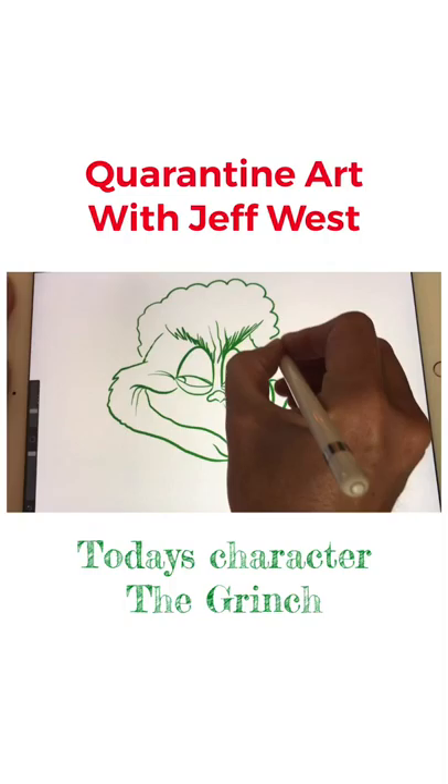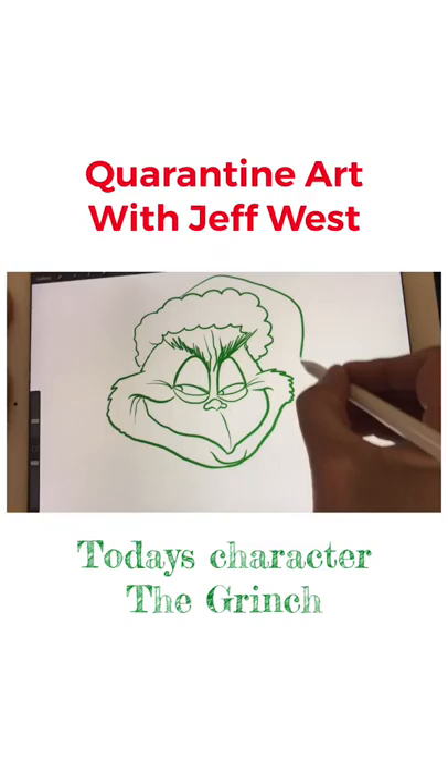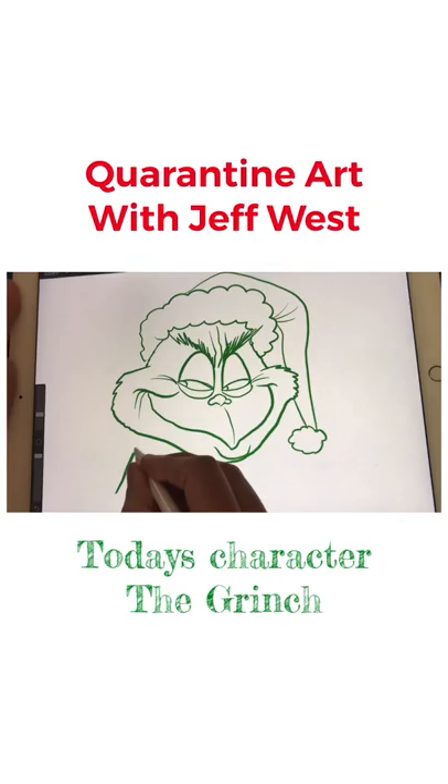Now we're gonna do his Santa hat. We're gonna make this more like clouds — kind of puffy round circles for the cottony feeling of the Santa hat. We're gonna bring the top over and down with a couple of fold wrinkles right there. He's folding over, and then we get our big puffiness down here at the bottom, and we're just gonna bring his shoulder up.